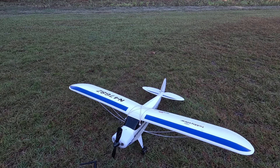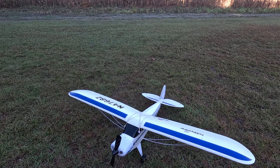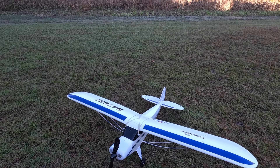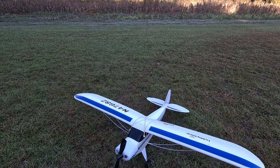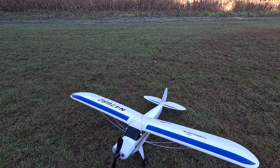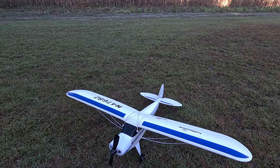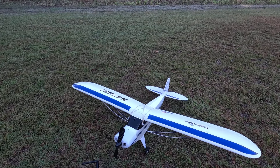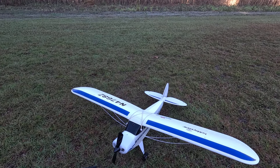I did have a little issue: when I plugged in the two-in-one, something popped and fried. Although the airplane technically worked, whatever popped messed with the signal — I could not get a range check to go through and it would lose signal. I didn't want to fly it that way, so I found a brand new two-in-one on eBay — the last one available — bought it, and now the airplane works flawlessly.